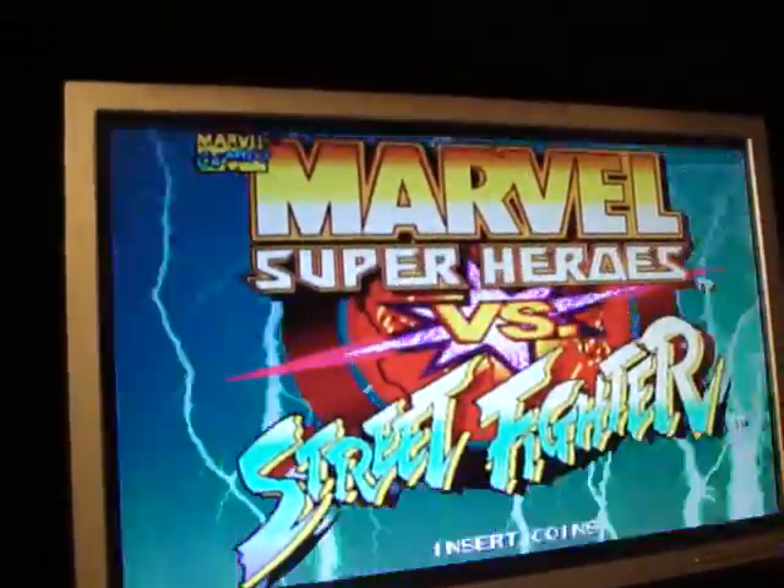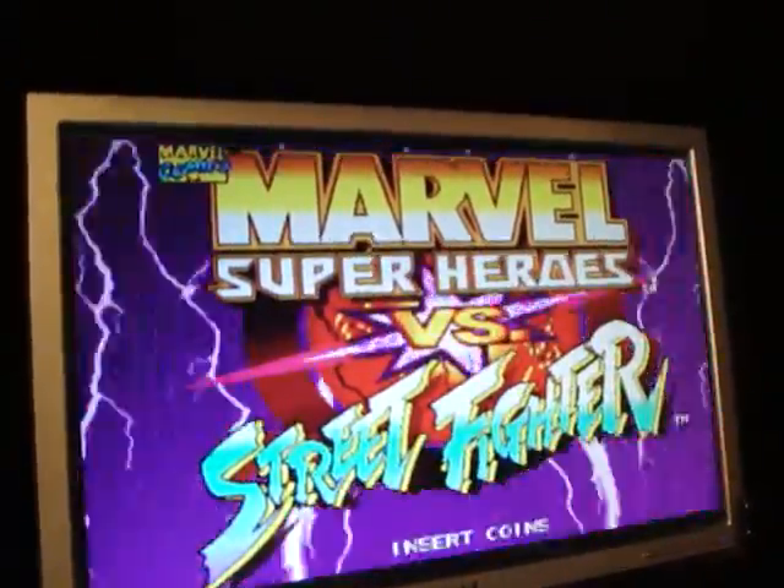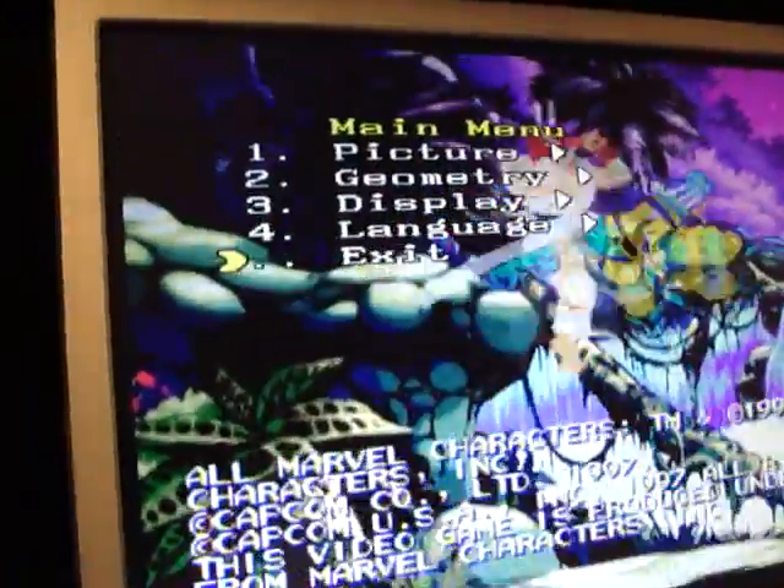This is another arcade board that I don't believe I've made a video of yet, but once I get around to it I'll put one up. Let's take a look at some of the functions here. As you can see, this is the menu — when I press the menu button, it comes up.